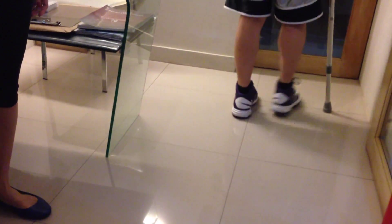So, ready. Good. Swing your arms, please. Good. One more. Go.